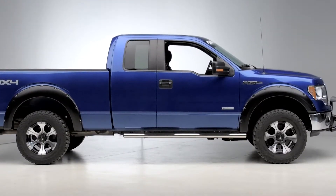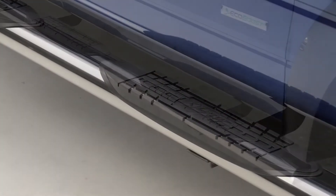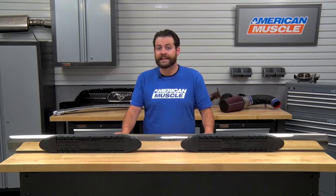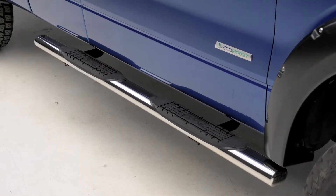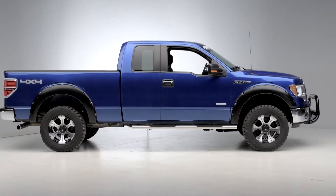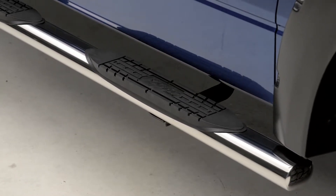In terms of construction, the Raptor Series 4-inch Magnum Oval Straight Step Bar is going to be comprised of marine-grade T304 stainless steel for added strength and durability, which can also take about 400 to 500 pounds getting in and out of the vehicle. This is also finished off with a nice high-polish shine, as well as 4-inch step pads that are gonna have an aggressive tire tread pattern. Another great aspect is that you'll be protecting your investment, be it any kind of hazards on the job site, off-road trails, or even just protecting it from door dings in a parking lot.